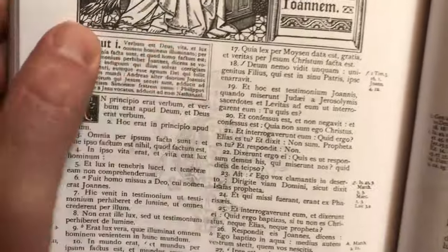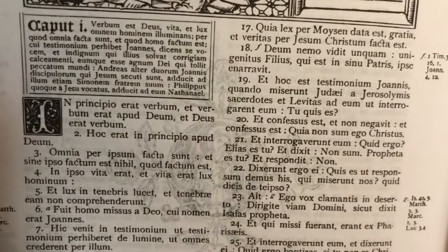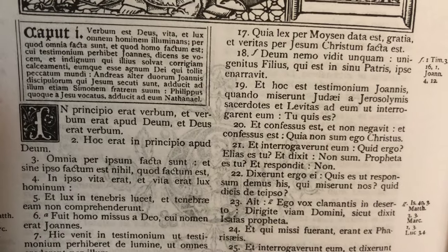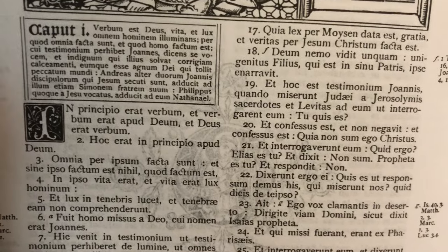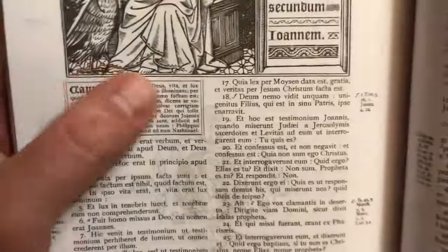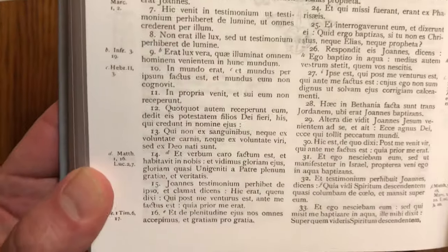They've got these chapter headings throughout the whole thing. 'The word is God, life and light, which illuminates all men' — that gives you a little summary of what's in that chapter. And there are cross-references.